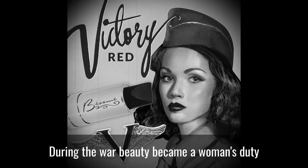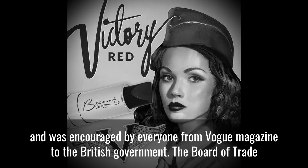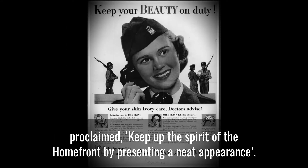During the war, beauty became a woman's duty and was encouraged by everyone from Vogue magazine to the British government. The Board of Trade proclaimed: keep up the spirit of the home front by presenting a neat appearance.